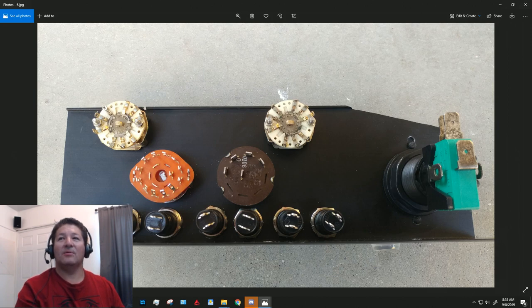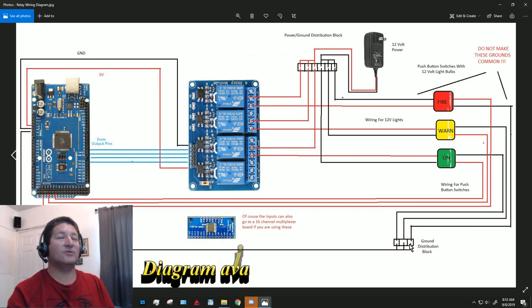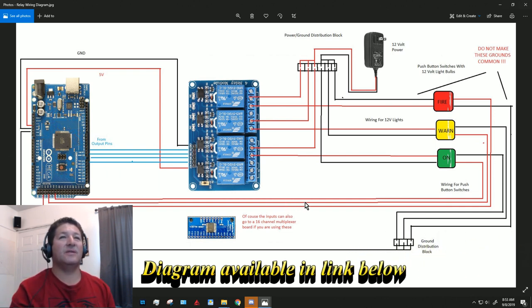I made a little diagram to try to explain how to wire these, because this is what the person was asking about — they were having issues with wiring. I tried to make it as clear as I could. Basically you've got your relay board here.